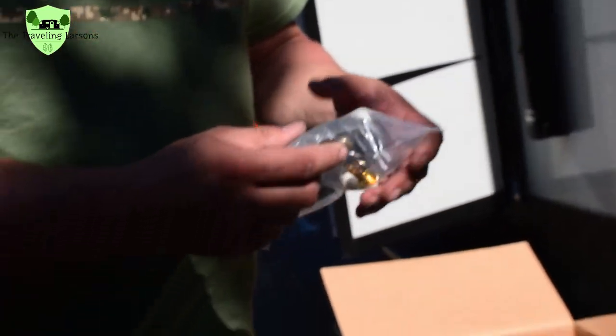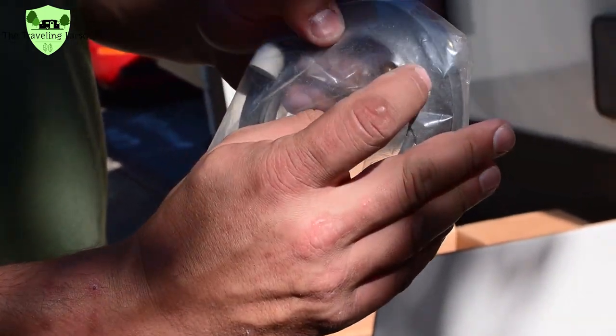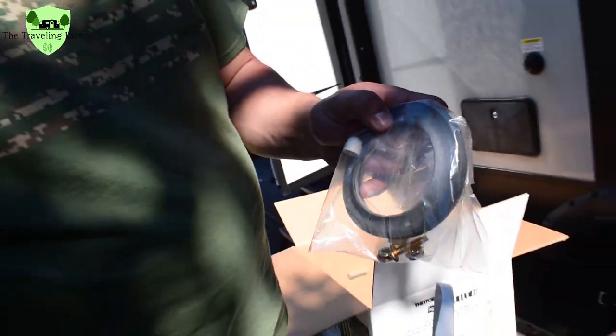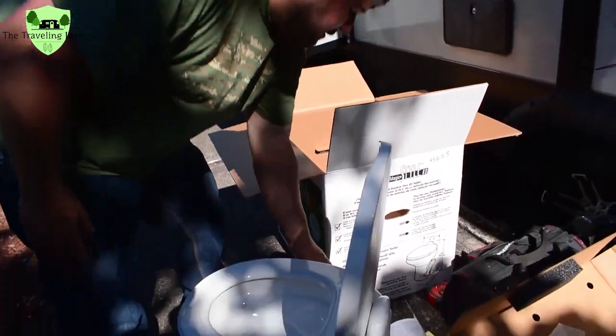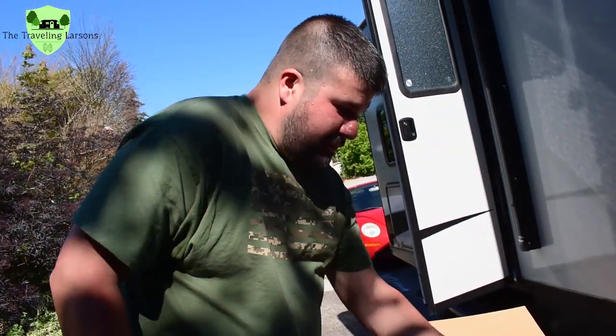Here's the new toilet flange. You can see this bottom side has the lip on it. All right, let's go see what we need to remove the old toilet.